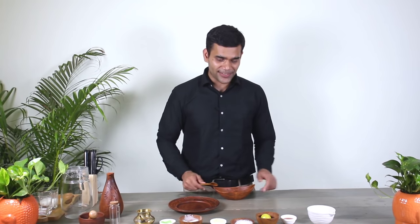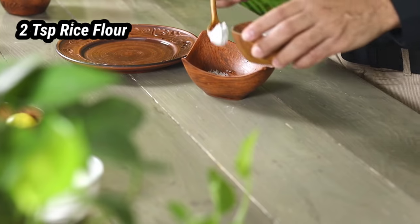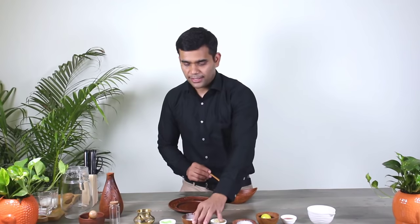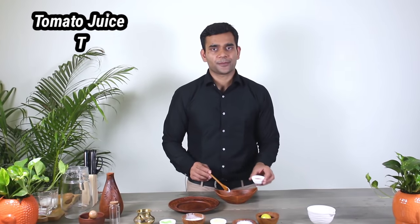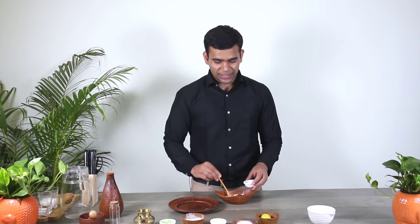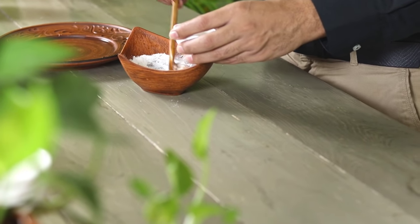What we need: just one teaspoon of sugar, two teaspoons of rice flour, and tomato juice to make a paste. Mix them all together and after mixing, leave it for five minutes so that the sugar gets dissolved.